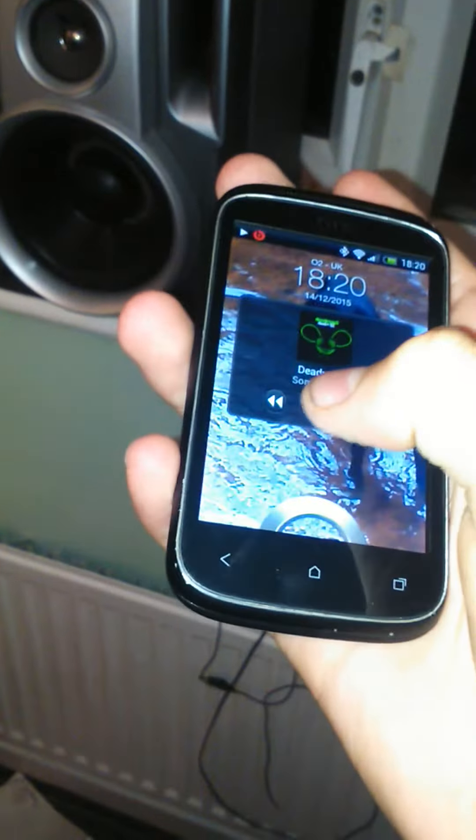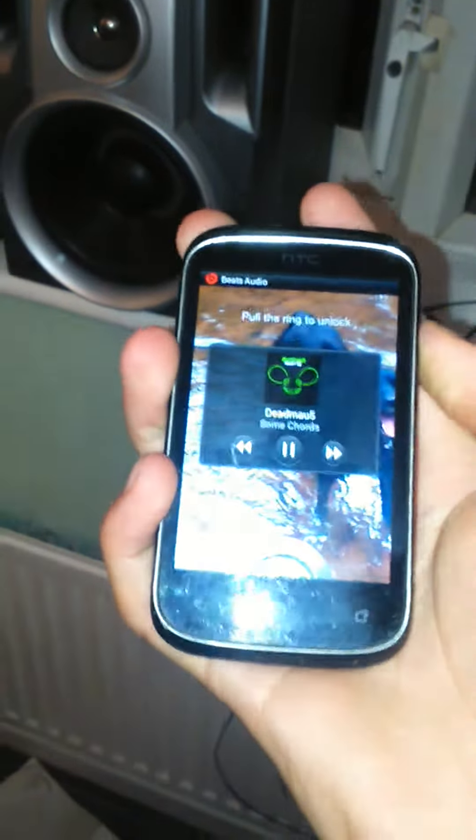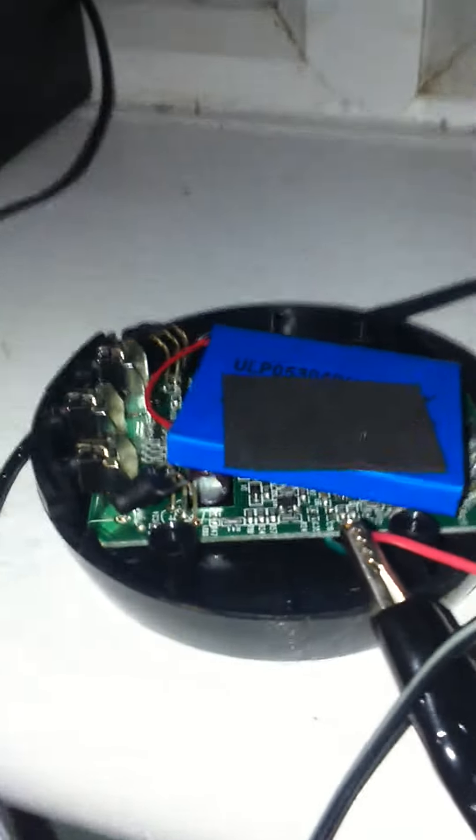It is currently playing off my HTC by Bluetooth. Just to prove that it is working, guys — it's working off Bluetooth. Full volume. I've only got one connected, but it's working as you can see.